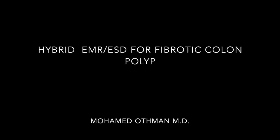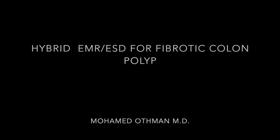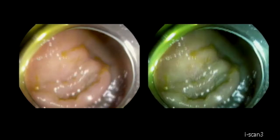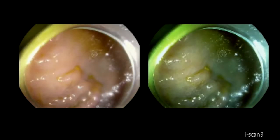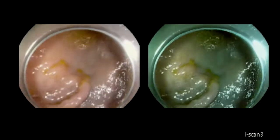Hi, this is Mohamed Aqman. In this video, we'll discuss hybrid EMR and ESD for fibrotic colon polyp. This is a polyp that was injected for the intention of sending the patient to surgery, and then the patient came for endoscopic resection.